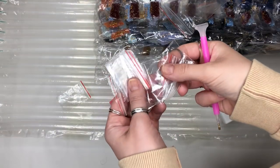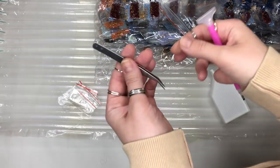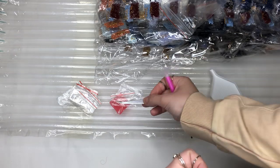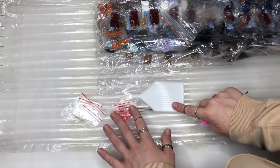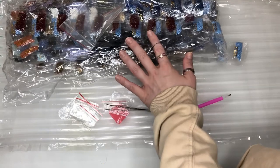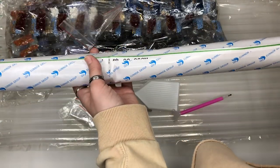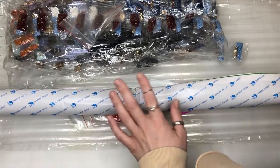You also get some spare bags just in case you need them, and if you need to pick up any individual diamonds you get a pair of tweezers too. So it's like a little starter kit to get you going.